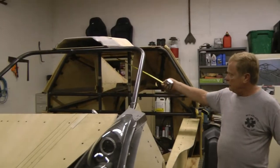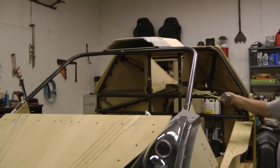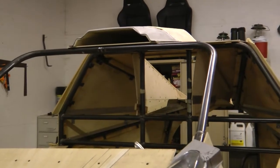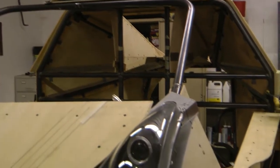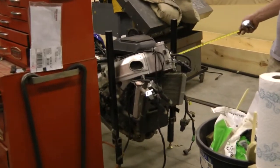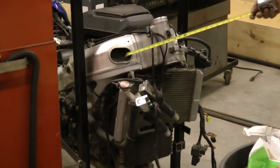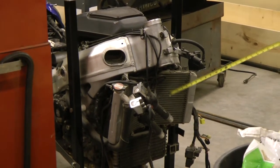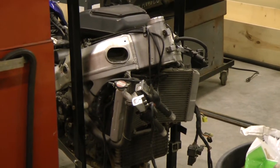Up here, yeah. And then you'll have hoses that will run down the sides. And then this air will be coming in, and you can see it force over the radiator. And then this is also the intake for the motor. So I can run the air down to this intake and then I can run the excess air down to the radiator.